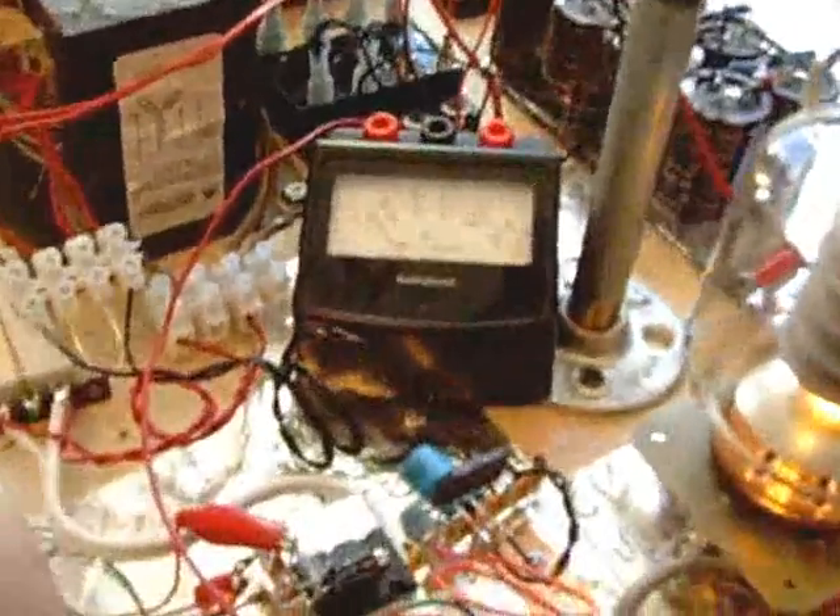I'm going to turn on the plate supply again. You can see it starts up — it's got a step start. And right now it's drawing about 50 milliamps.